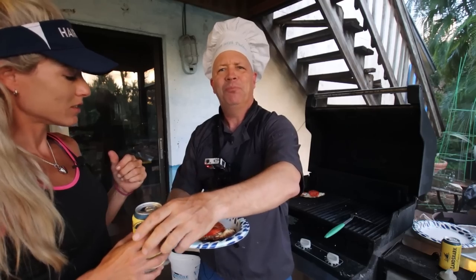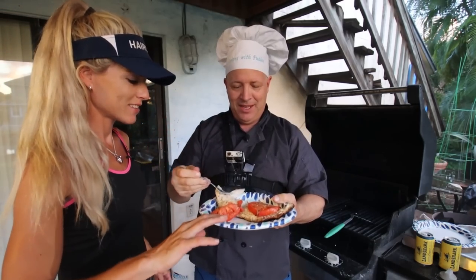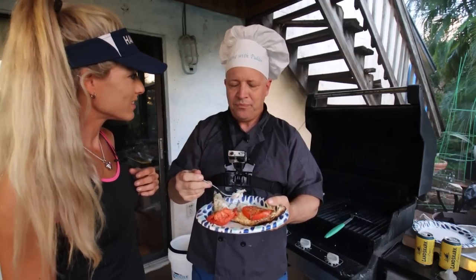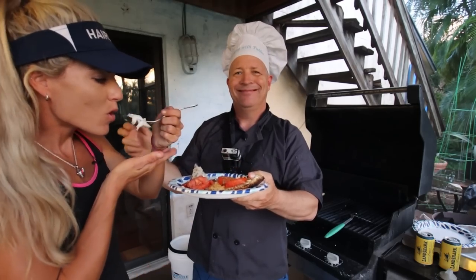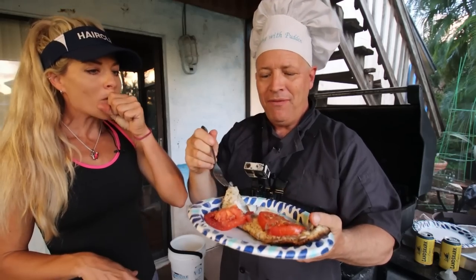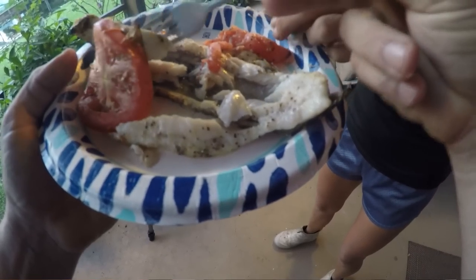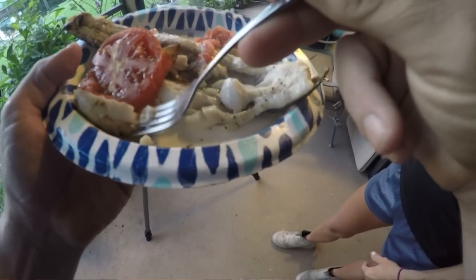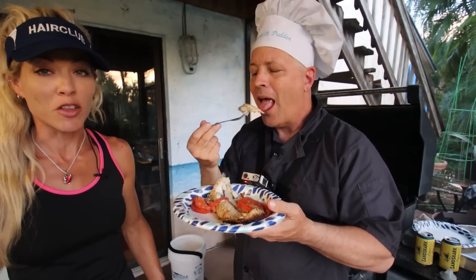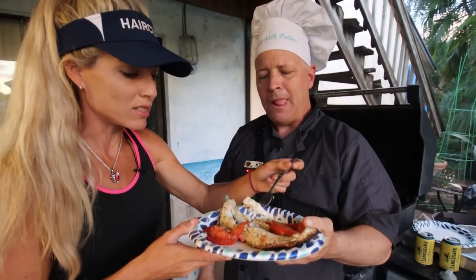I'm going to hold the plate for you because I'm a gentleman. Give me a bite — oh, it's very hot! It's just really moist. We haven't done it this manner in so long, but the fish just comes out so moist. Is that moist and delicious? It is, but he gave me a bite right in the middle of where the pin bones were. That is very succulent and delicious — super moist. Cooking in this way always keeps it super moist. Just super tasty.